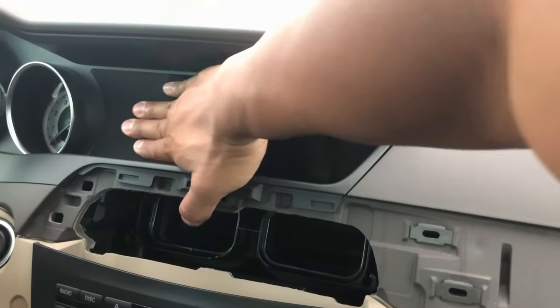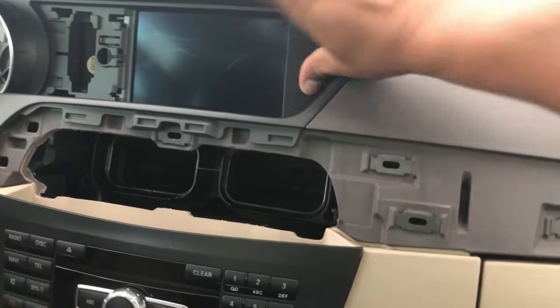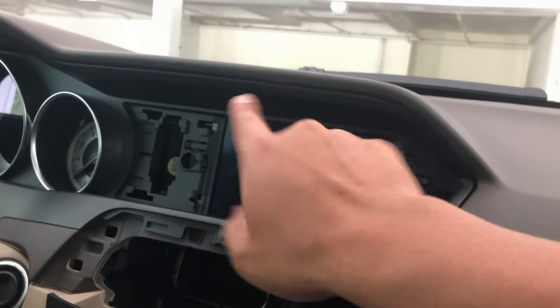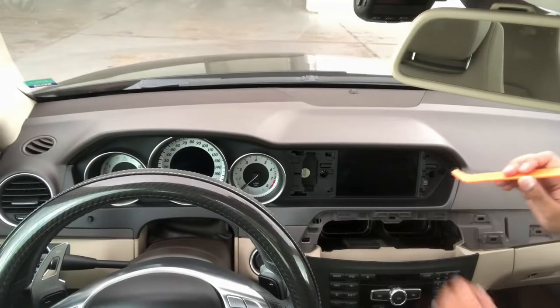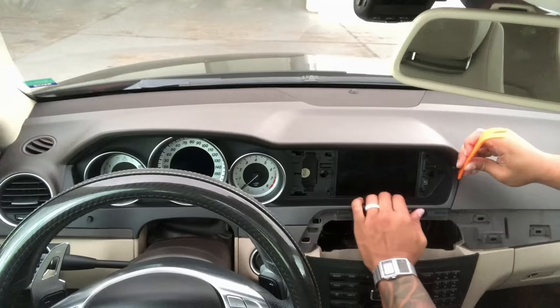Now slide the grip covers towards the screen and they should pop right off. That gives you access to two screws holding the screen in place. Before removing those screws, remove the bottom and top plastic trim pieces holding the gauge trim in place — just use a pry tool and pry them up slowly, and the plastic covers should pop right off.